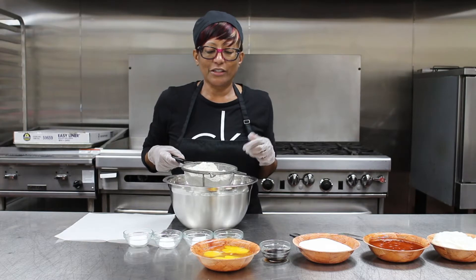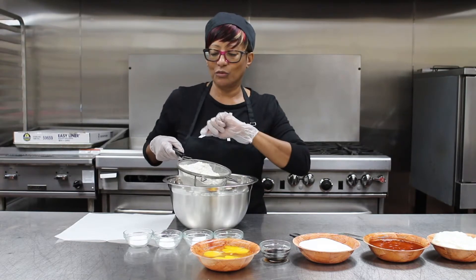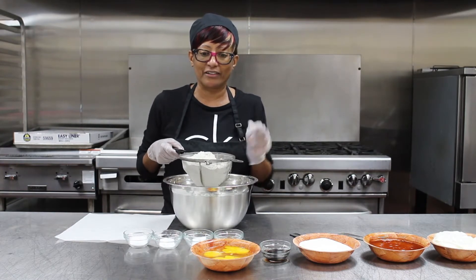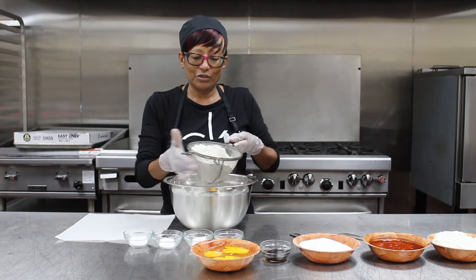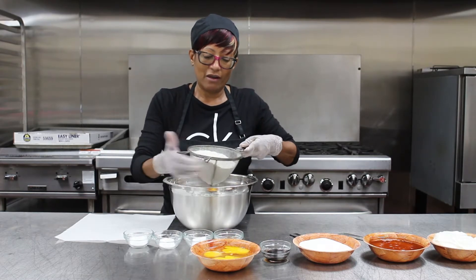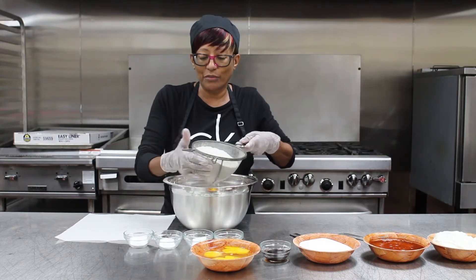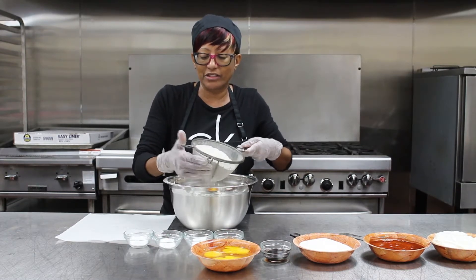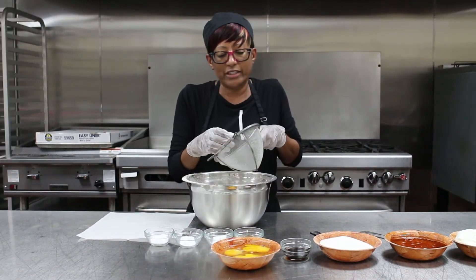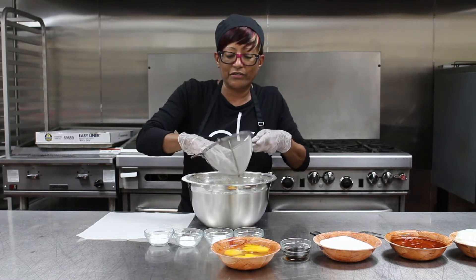Now we're going to begin to make our blueberry bran muffins. We're going to start with flour — we have all-purpose flour here. I put it in the sifter and we're going to sift the flour so it can be very fine. I find sifting is a good tool to use when you're baking because it makes the flour very, very fine. When you get to the bottom, just take a finger and press the rest of it through.